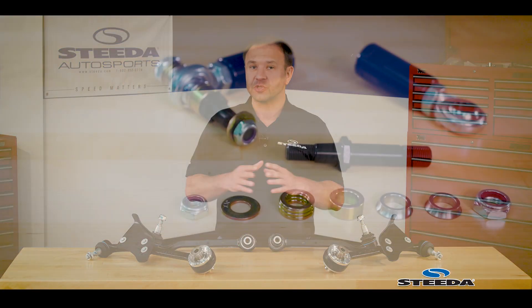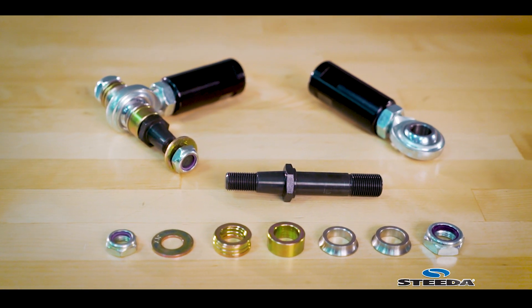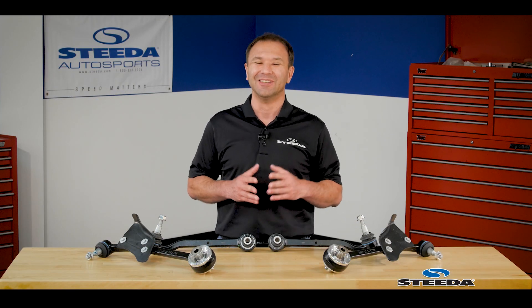We do recommend a bump steer kit if you're doing this combination as well, in particular because of the lateral links — to really dial out the bump steer and any toe change under hard cornering. We did a video on the bump steer kit as well, so definitely check that out.